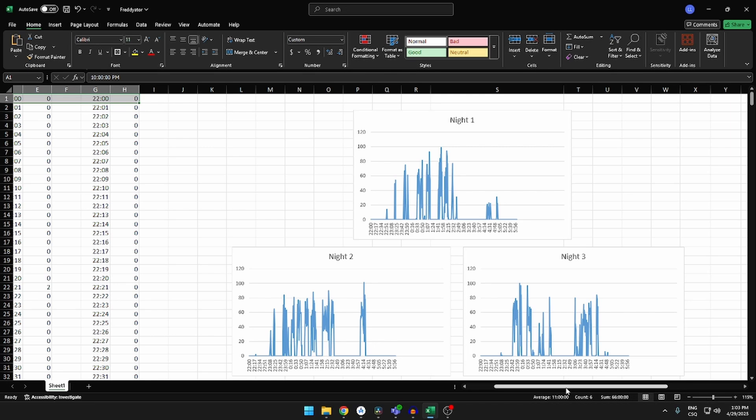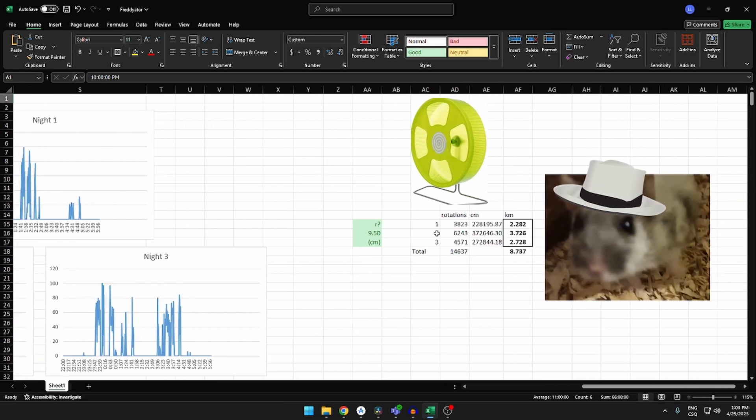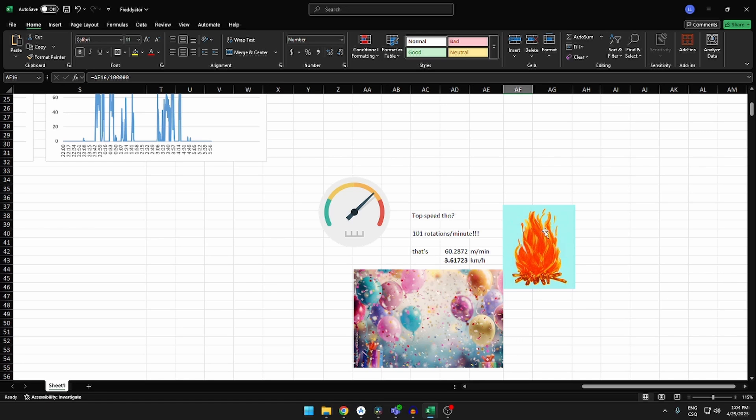The big question is how much has he actually run? All three nights — first, second, and third — the most he ran in a night is 3.72 kilometers. In three nights, he ran 8.7 kilometers, which is insane. But now the question everyone asks, of course, is what's his top speed? His top speed is 3.61 kilometers per hour, which is just insane when you think about it. Look at those little legs — it's just mind-blowing.